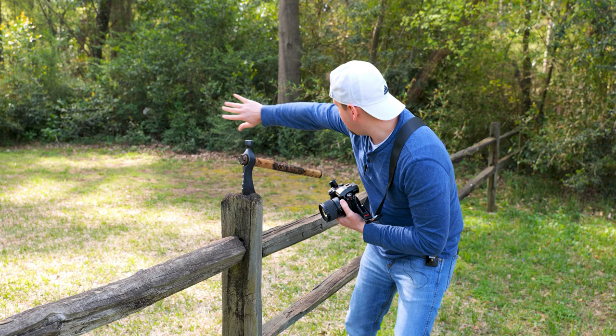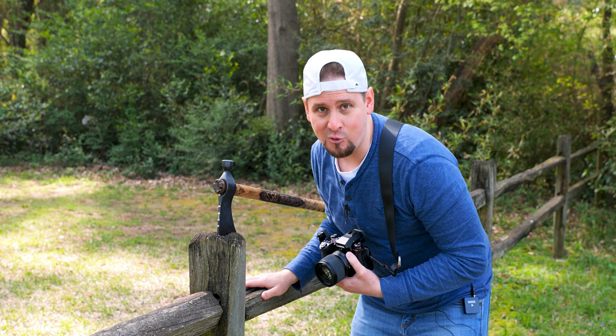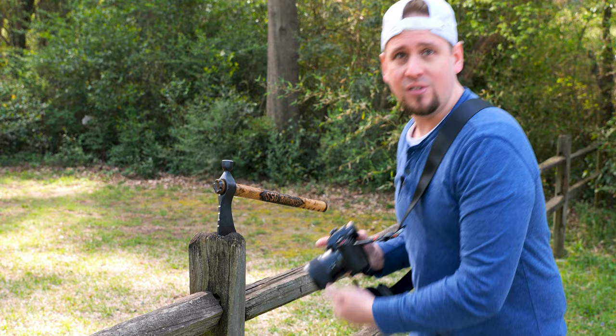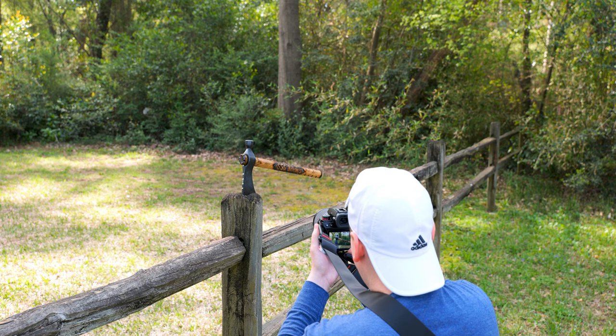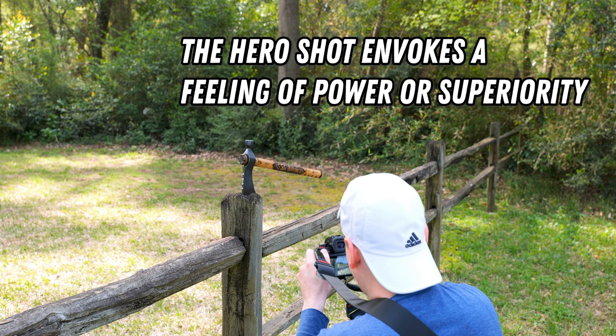I'm going to take a picture of the tomahawk at an angle where it hits all of the trees behind me. I want a power shot, meaning I'm going to get down low and let the tomahawk kind of be up like this. If you watch movies you will notice a lot of these shots called hero shots. Let's take a picture — there, fantastic.